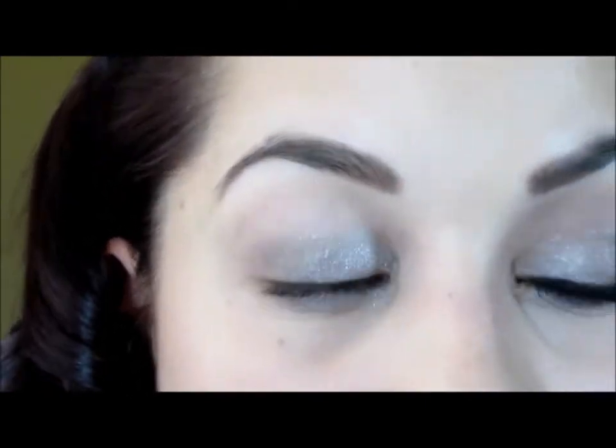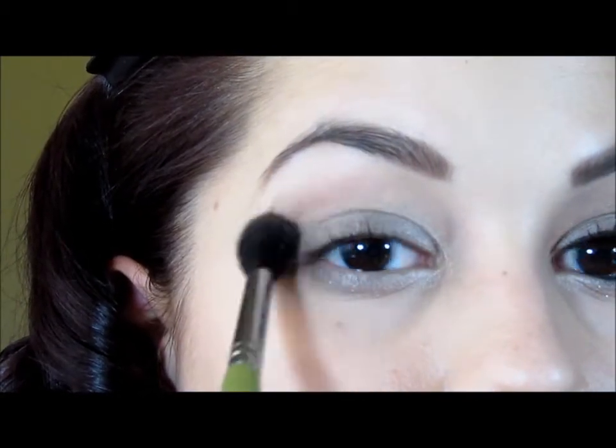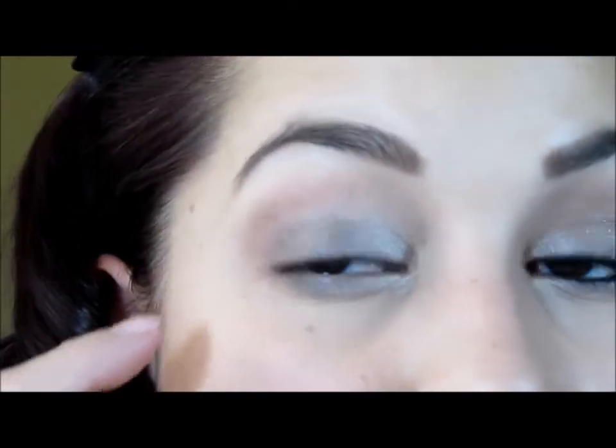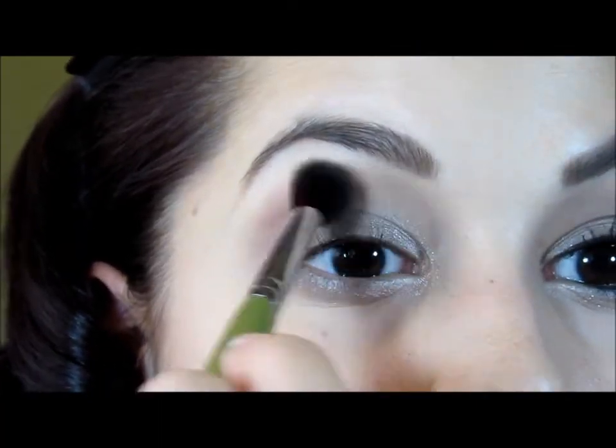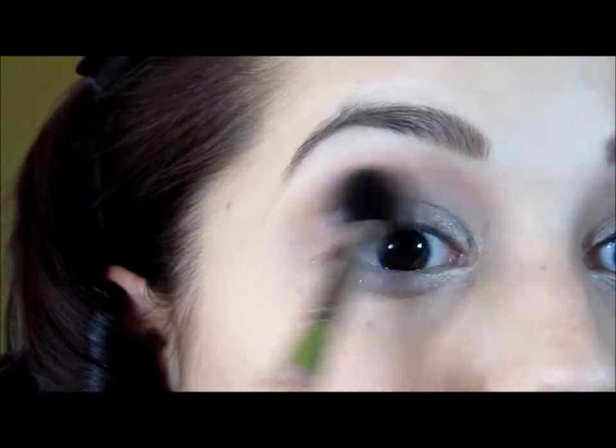Now I'm going to switch to a fluffier brush for the crease shade. We're going to apply two different colors to the crease. The first shade I'm going to use is the matte color in the palette with an E40 brush, which is a big fluffy brush because I want this to be a very soft wash of color. The color is called Tease, and it's more of like a purple-y taupe shade. Looking straight ahead into a mirror, just lightly shade right in this area, all the way around the gray, working it back and forth until it blends up into the brow bone to pretty much blend to nothing.